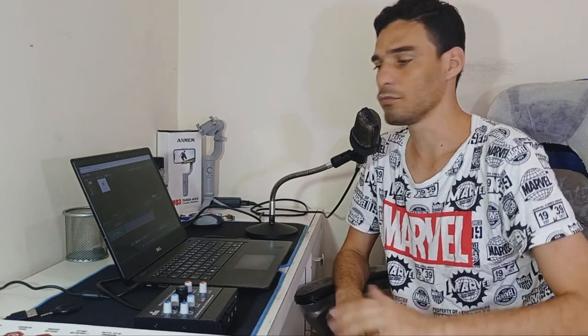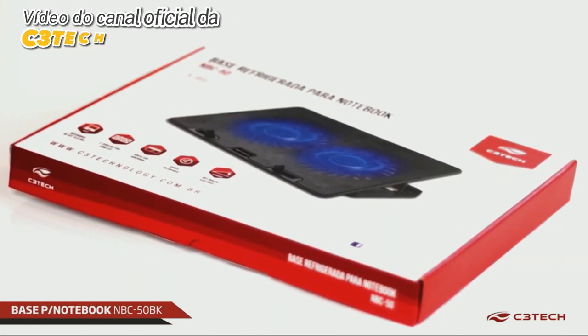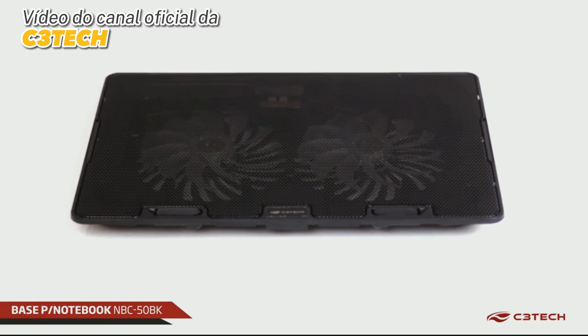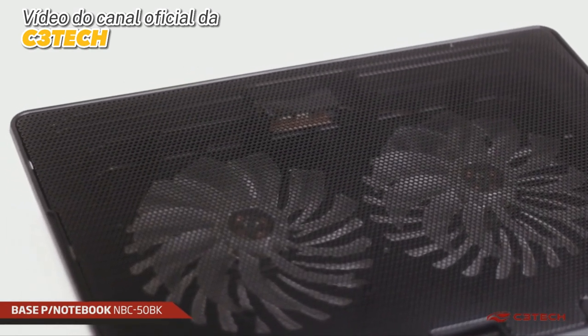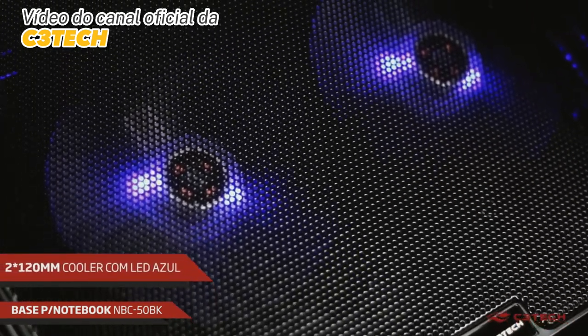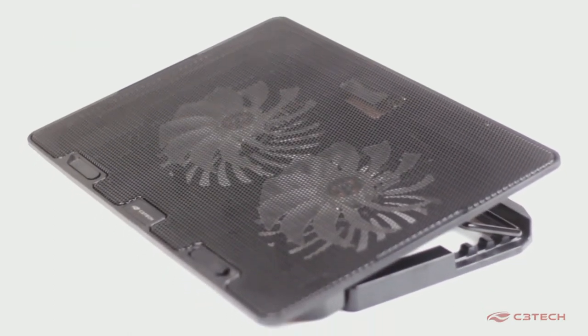An important thing to mention — I didn't pay shipping; the shipping was completely free for me. So, that's the review and unboxing video of our refrigerated base for notebook, the NBC50 from C3Tech. Thank you very much for watching the video and see you in the next one. Bye — subscribe to the channel, leave a like!